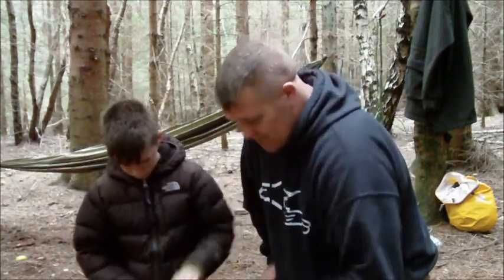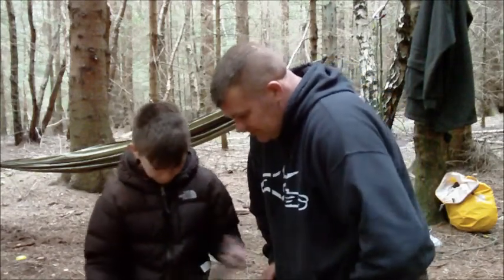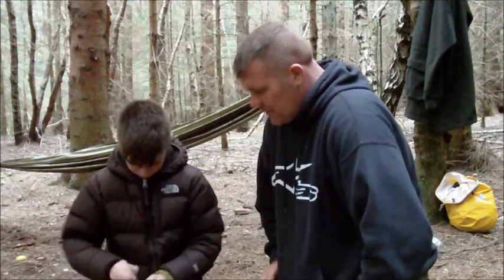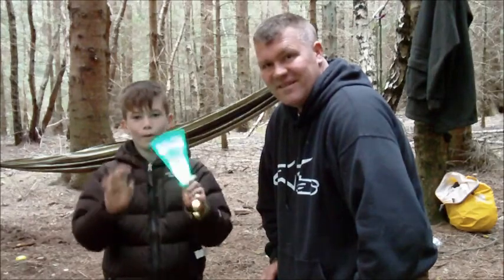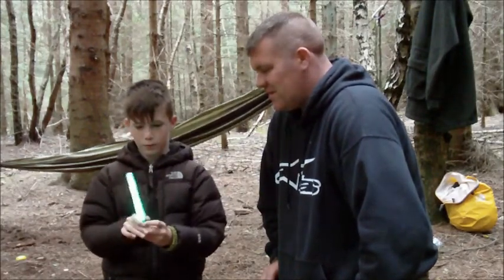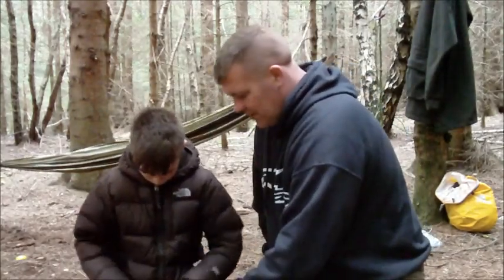Right, brilliant. Let's pull them all down here then. Right, open that up. What have we got there? Battery glow stick — good little things there, aren't they? Put that down then.